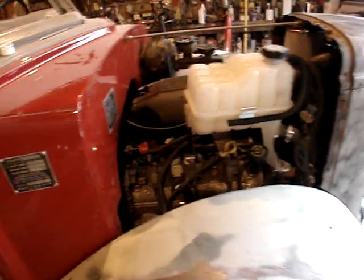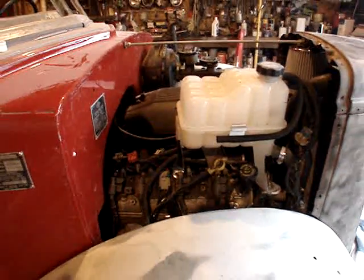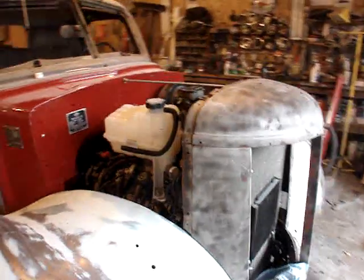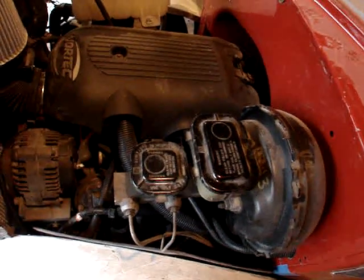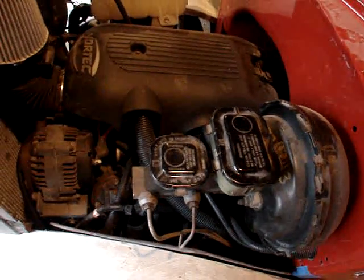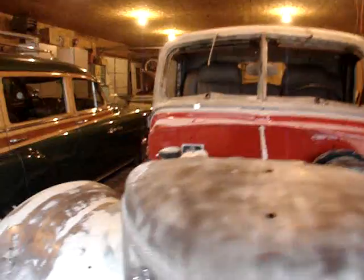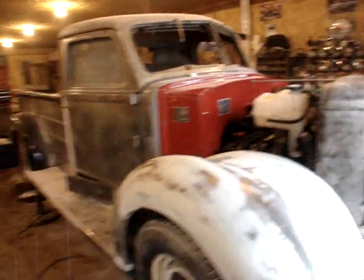We're going to see now if all this hard work will pay off and it'll start up. We'll just take a quick tour here first. You can't see much on this side of the motor. That white thing is the expansion tank for the radiator — overflow and expansion tank. On this side you can see the master cylinder, and that's just about it. It's kind of hard to see down in there. We'll park the camera back over here. There's the wagon.